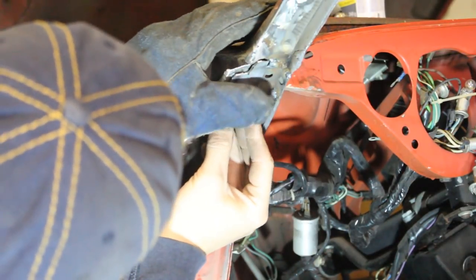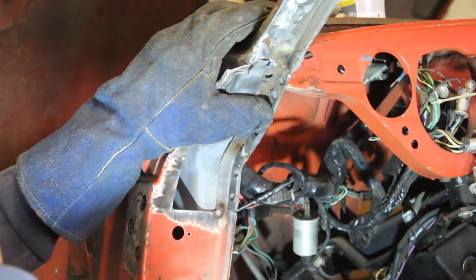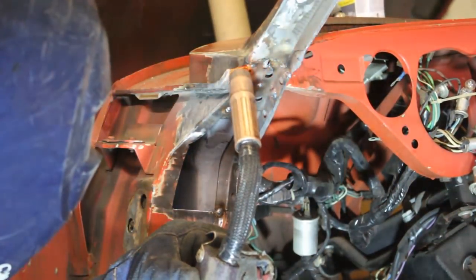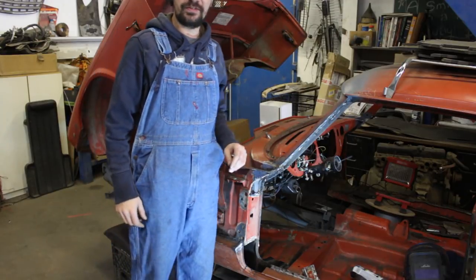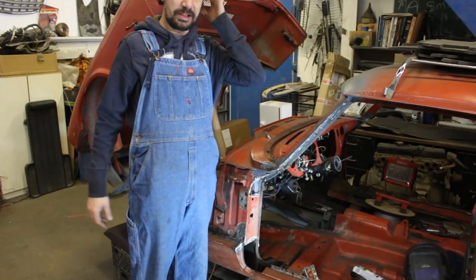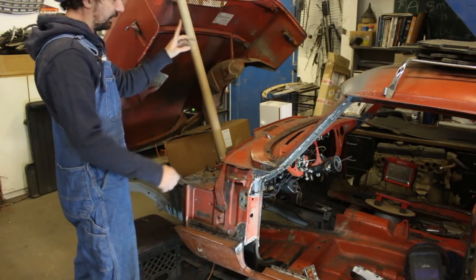Is it ready yet? About an hour — oh my god, I'm starving. Didn't have breakfast, didn't have dinner last night. That's your fault, I was waiting for the soup. Alright, so while the soup is cooking the chef is gonna come and take over this patch here, and in the meantime I'm gonna throw out the bullet and start working on the dent on the other side.